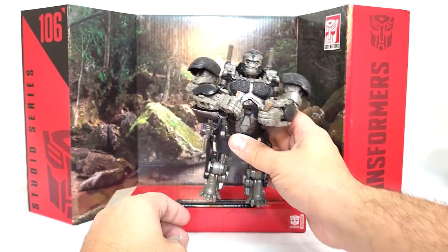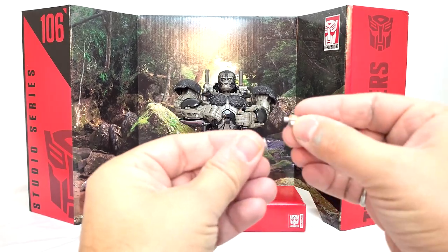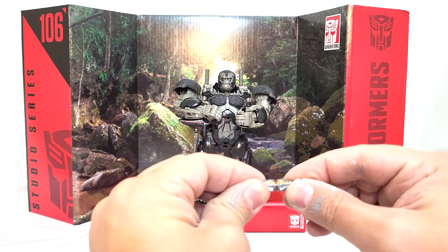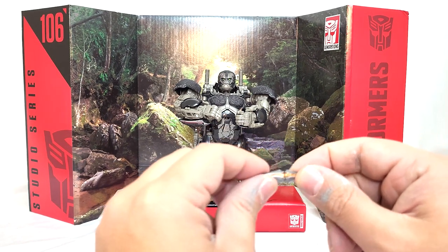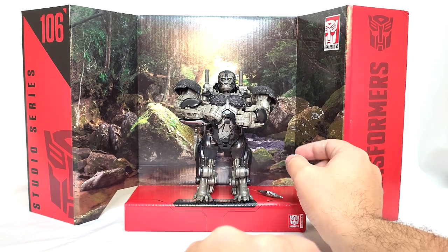He does come with a bunch of accessories, so we see his backdrop here. He's got the transwarp key, which does split into two. Pretty neat. Unfortunately, I wish that there were five millimeter pegs or something on each side. There are on the inside but he just struggles to hold it, which is a little unfortunate.